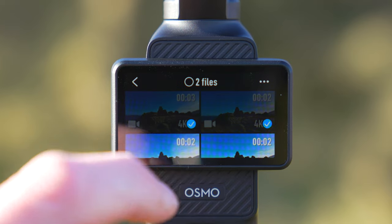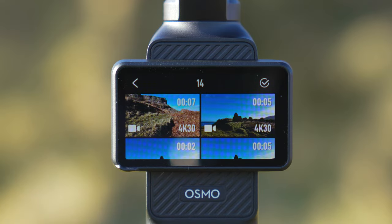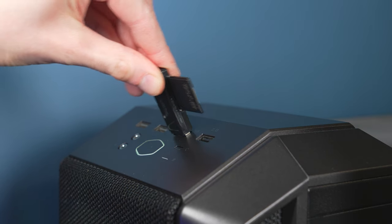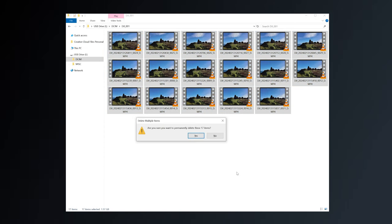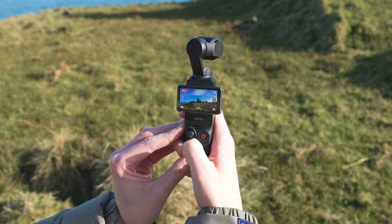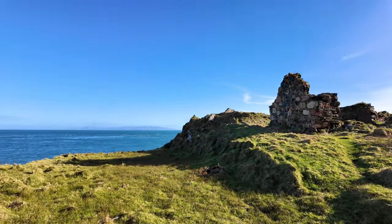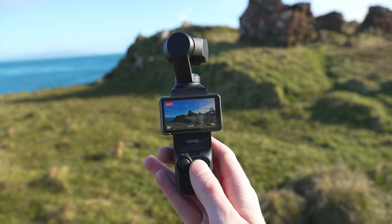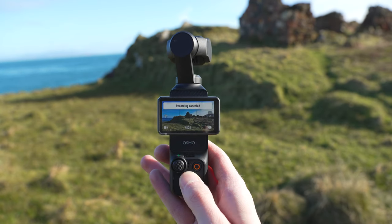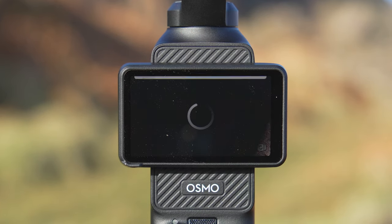This can clog up your memory card very quickly — instead of having to go into the media library and delete clips individually, or pull the memory card and delete files on a computer, with this new feature you can cancel a recording on the fly so it's not saved to the memory card. All you have to do is press and hold the record button; a bin icon will appear, and once the red ring fully completes around it, the current video you are recording will be deleted and won't be stored to that memory card.